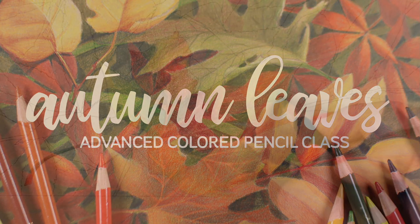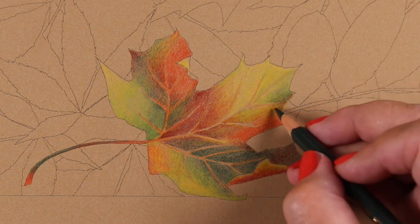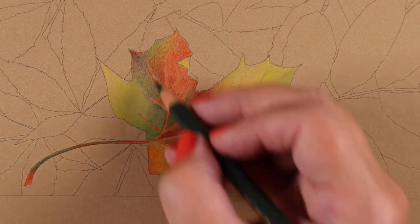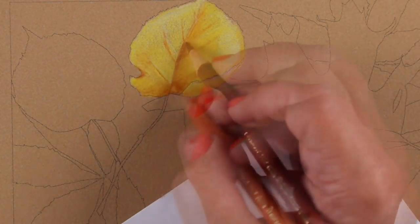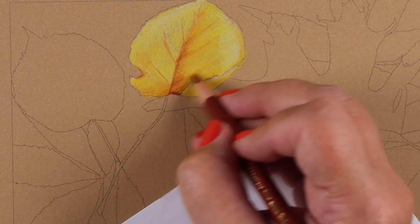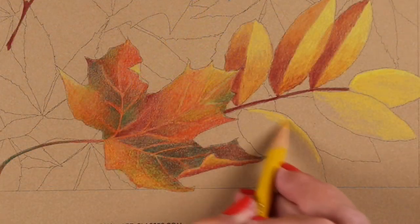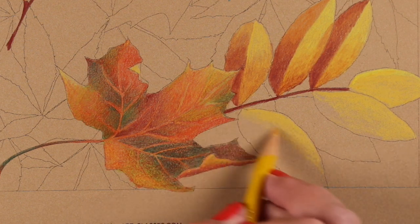The Autumn Leaves Advanced Colored Pencil Class at art-classes.com teaches one 8x10 drawing in multiple parts. Each leaf in the image is taught in two videos: one is sped up and contains verbal instruction, and the other is a longer real-time video with no sound that you can color along with and listen to your own favorite inspirational music while you draw.